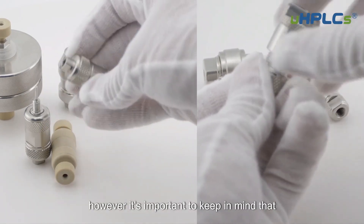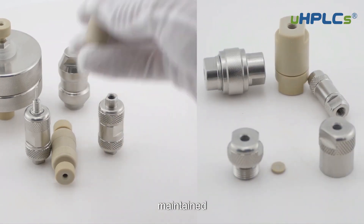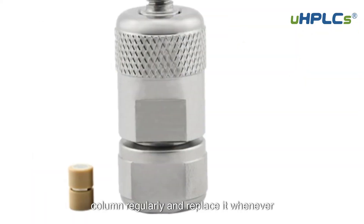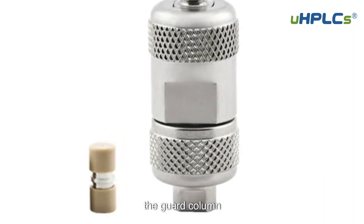However, it's important to keep in mind that guard columns themselves can become contaminated and should be properly maintained. It is best practice to inspect the guard column regularly and replace it whenever necessary, as the performance of the HPLC system ultimately depends on the quality of the guard column.